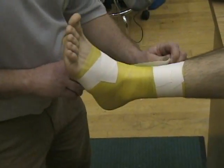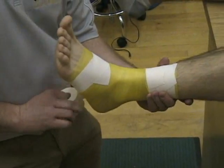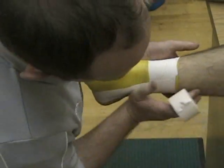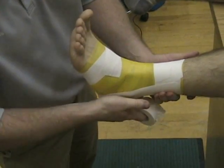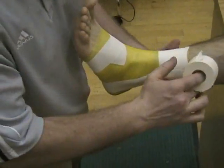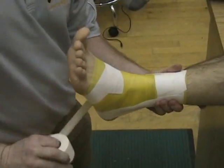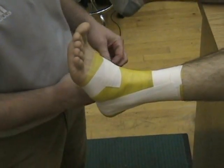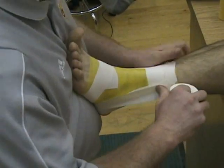From there we put in stirrups from medial to lateral, pulling up hard on the lateral side because we want to prevent inversion — so we want to pull into eversion. We're going to apply three of these, overlapping by about a half each one, medial to lateral.